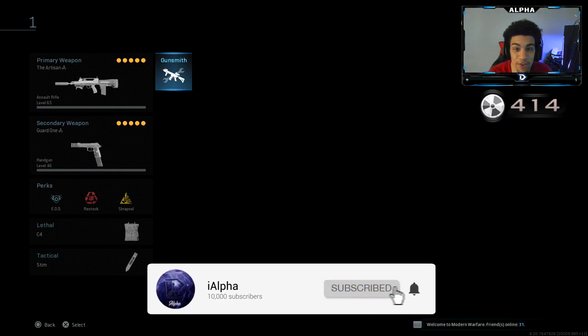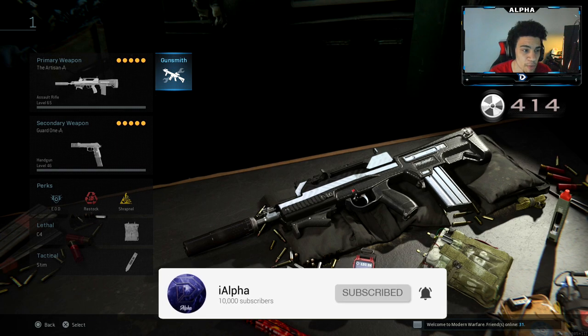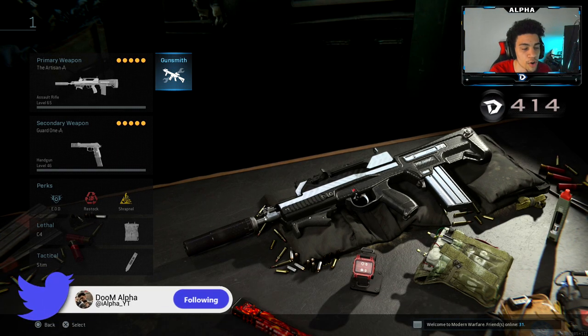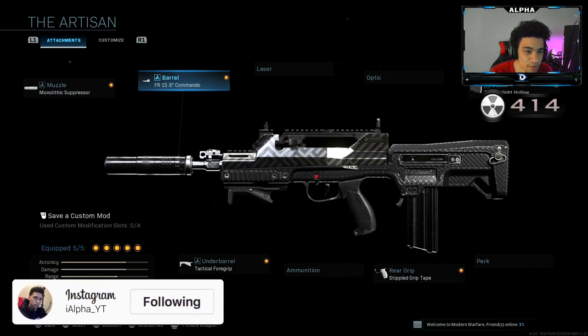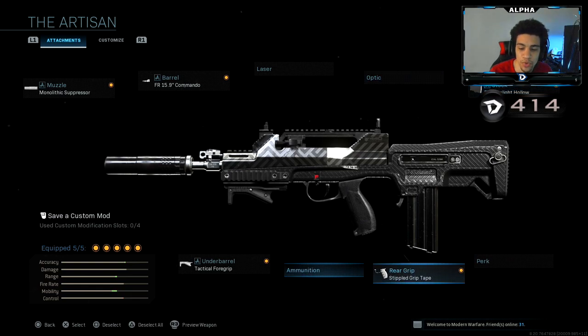Yo, what's going on YouTube, welcome back to a brand new video on the channel. Today we're going to be using the Artisan Famaz, aka the FR556, here in Call of Duty: Mobile Warfare. I have a class set up for you guys. As you can see, I'm running the Monolithic Suppressor, the FR 15.9 Commando Barrel, Tactical Four Grip, Stipple Grip Tape, and the FR Ultralight Hollow Stock.